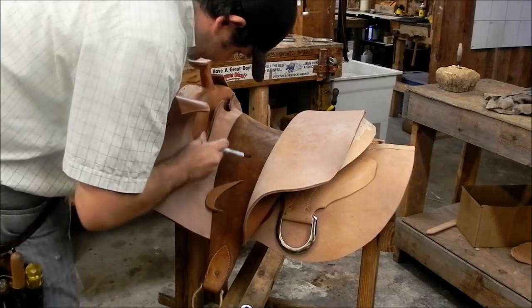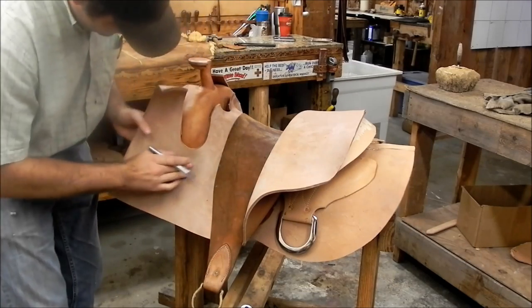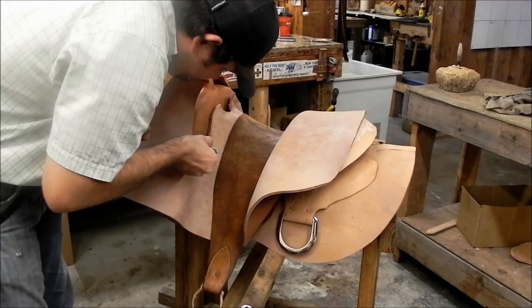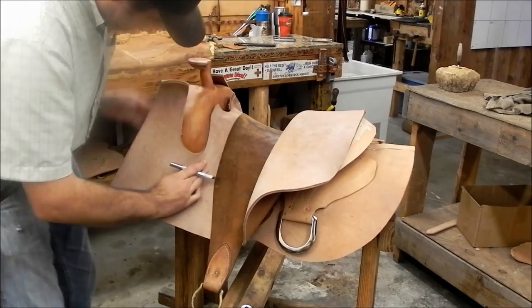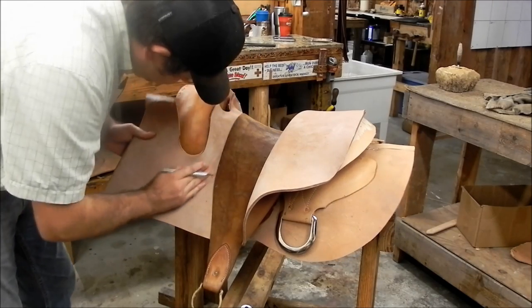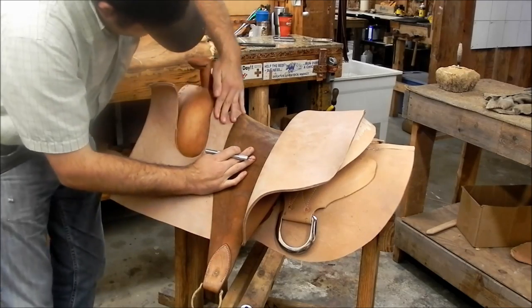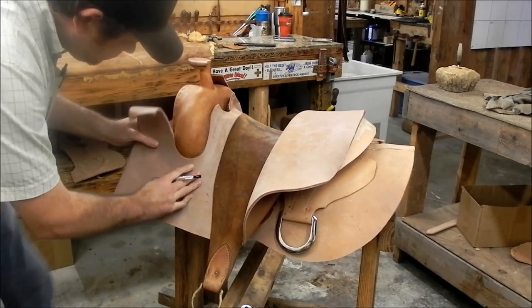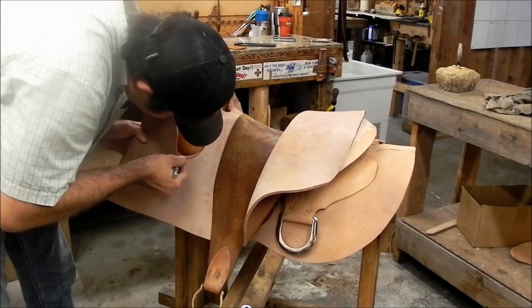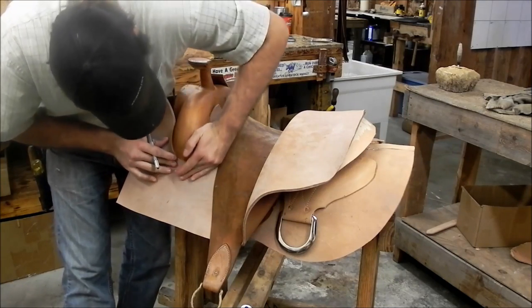I can always come back after it's dry and trim it to where it fits really perfect around the swell. I'm not too worried about the handhold right now — the main thing is the amount of seat coming up the side of the swells, getting it to lay all the way around and flat. The trick here is to trim a lot off the back and don't worry about the front — as you come around that swell, trim the back side but leave the front alone, because the front is going to push forward as it gets clearance off the back. If you think you need to cut that much off the front to get around the swell, you'll usually end up cutting too much. Just be a little careful and mainly work the back side, working your way around.